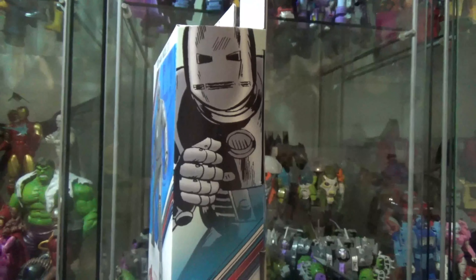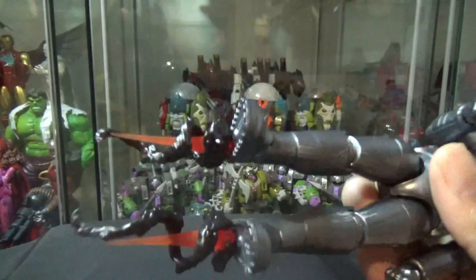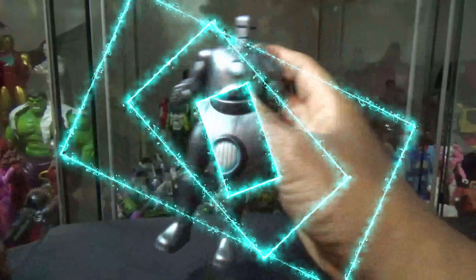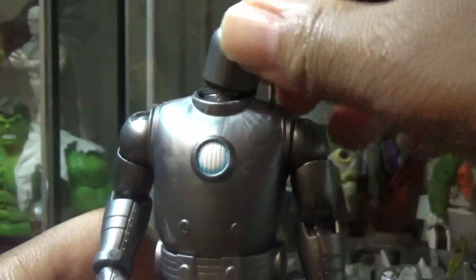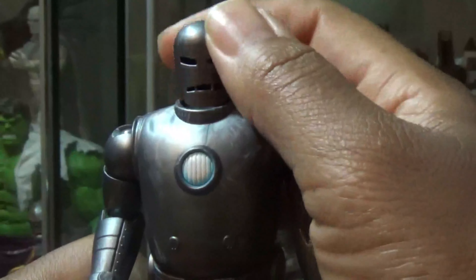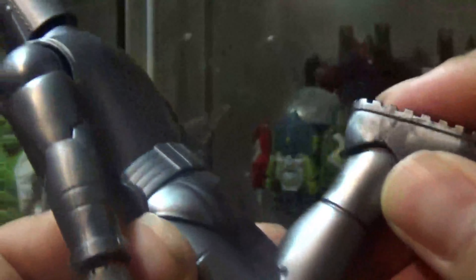So we have here Iron Man Model 1. Here's a quick look at the box, and the side, and in the back here. It comes with two fists, smoke effect, and two blast effects or rocket effects. Here's the side of the box artwork, and the top has the logo there.